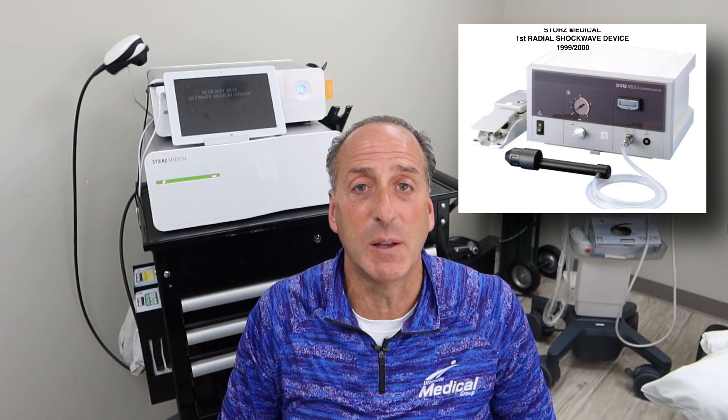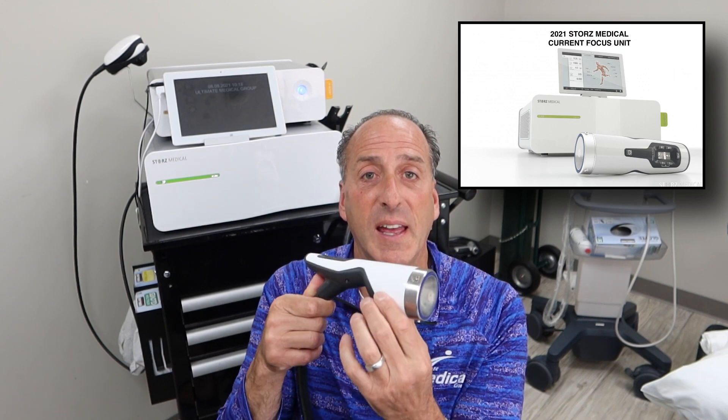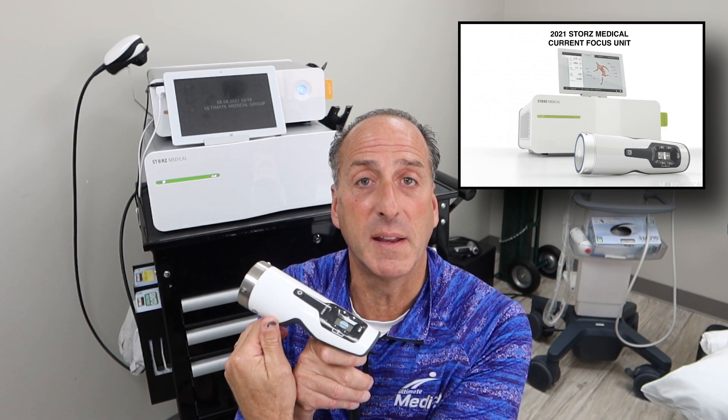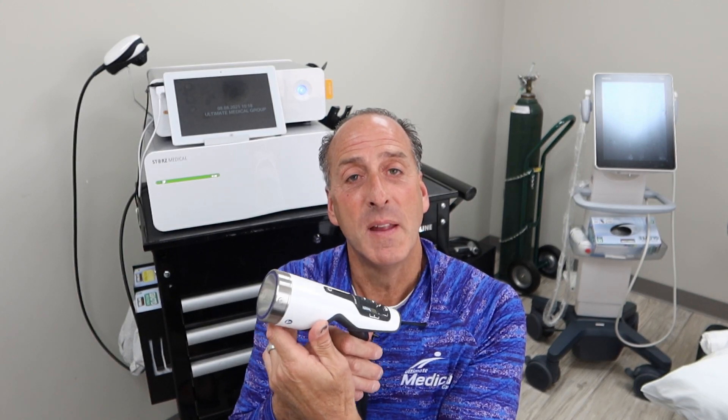Today we have the focused unit, which is FDA cleared in this country. They've been using it for a long time in Europe, but we always seem to be behind the times here. So now I'm going to get into some of the research behind it.